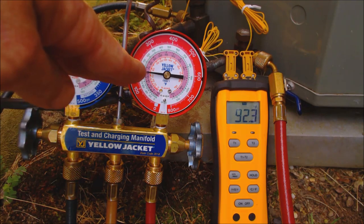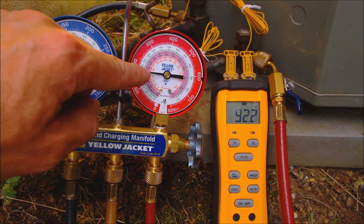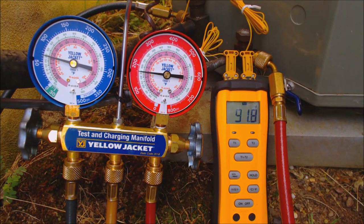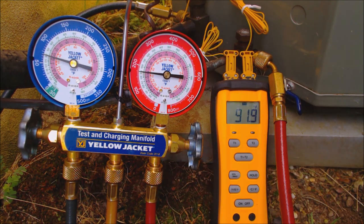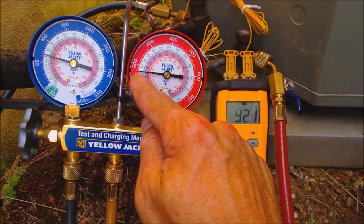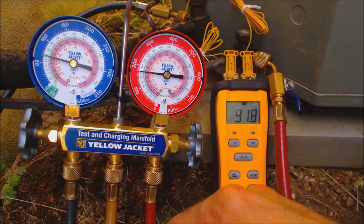We're looking down at the gauge from the camera, and I've taken the lenses off so you can see it more clearly. It's reading 92.5 degrees or so right now if you look at it straight on, and our actual liquid line temperature is 92 degrees. So that's about 0.5 degrees of subcooling.